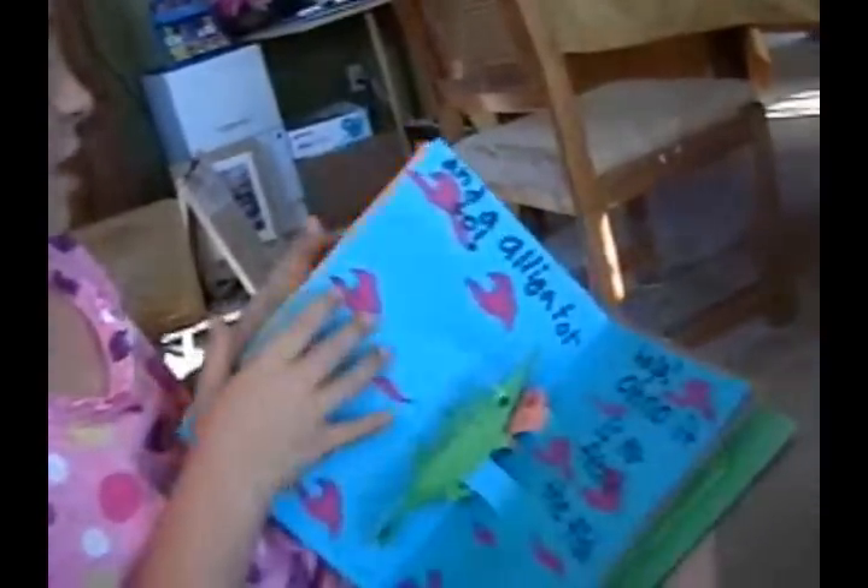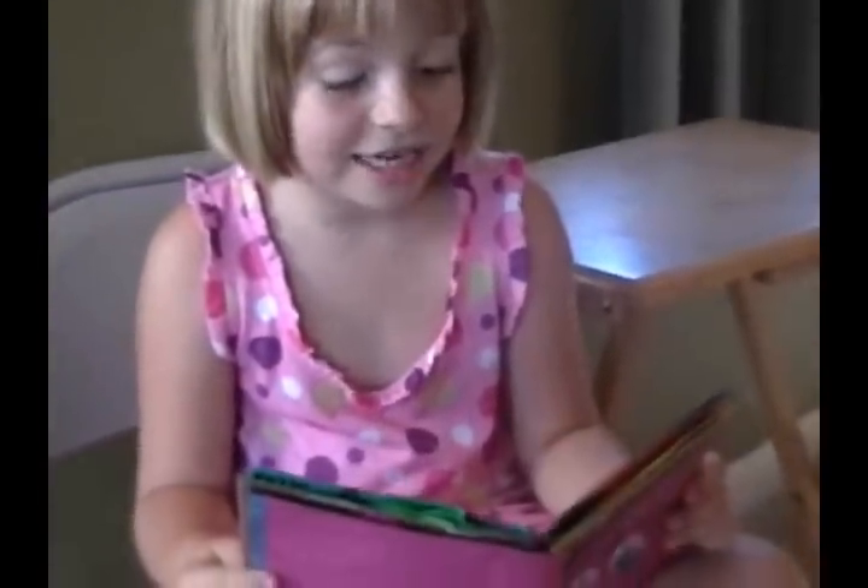That's the second page. And this is the third page. And an alligator too.